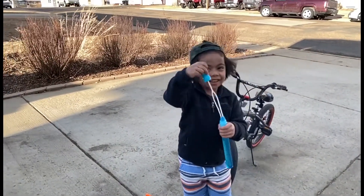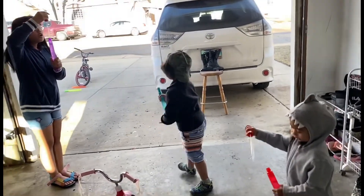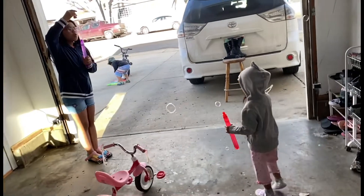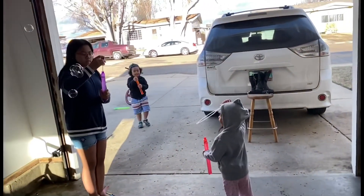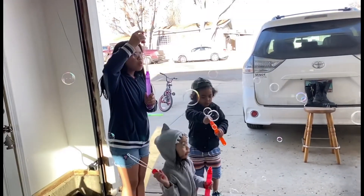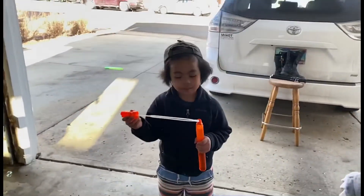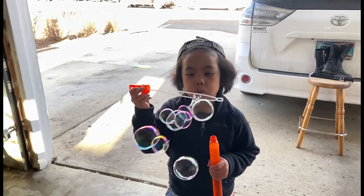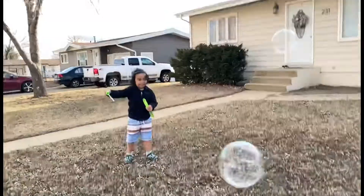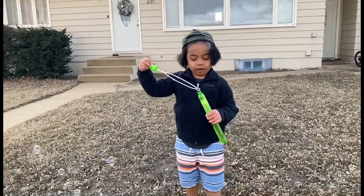Look at this, guys. I'm going to use something else. I got it, guys. Hi, guys. It's a big bubble. Hi, guys. Look all around. Oh, there's a good one. I just caught it. I got it too. That's so fun.